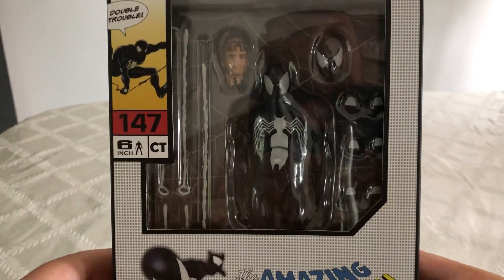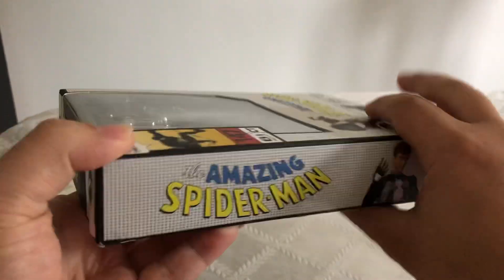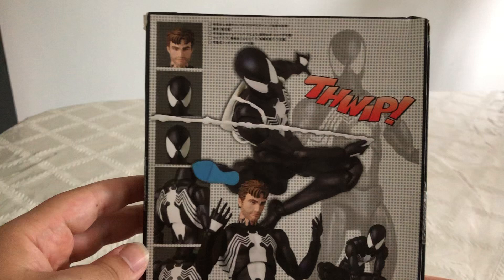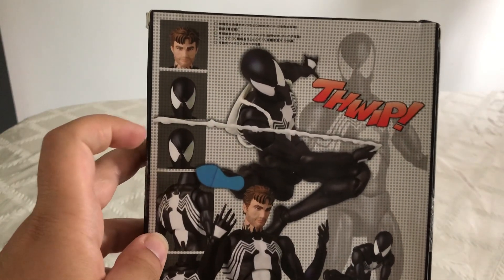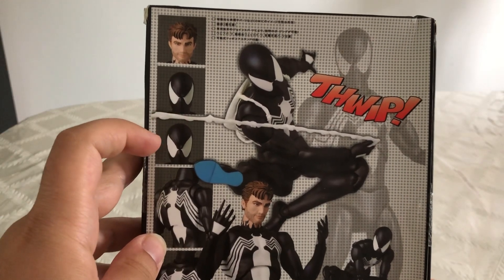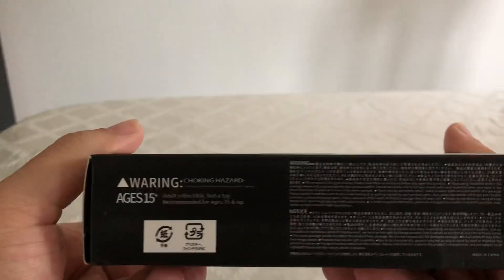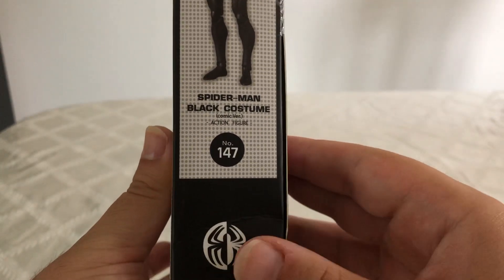We can see the figure right there in the plastic bubble. Here's a look at the packaging from the spine, and here's a look at the packaging from the back. As you can see, we can see multiple shots of him. Here we've got his Peter Parker head, here we have squinting eyes, here we have his eyes open, and here he is in a cool pose. On this side we just get another picture of the figure with number 147 and a nice spider logo. So let's open this guy up.